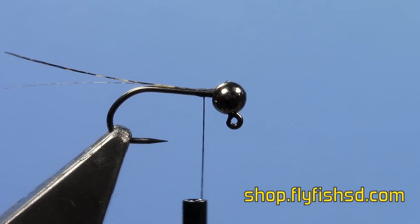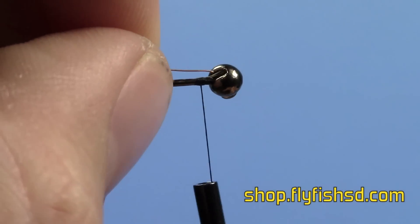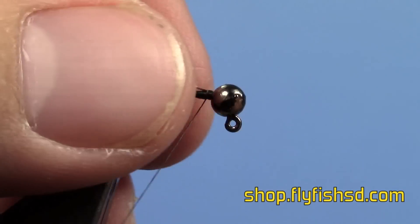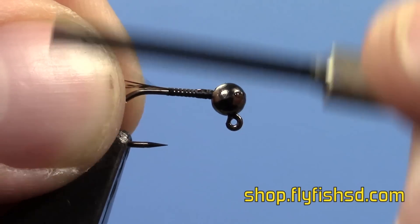Then take a piece of copper wire. I like to stick it in the little slot in the jig hook and then tie it down — you get a nice smooth body that way. Then grab both of them and wind them all the way to the back, trying to keep them on top of the hook as much as you can.